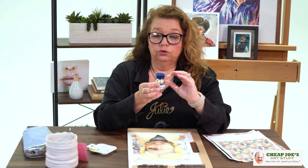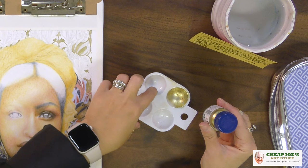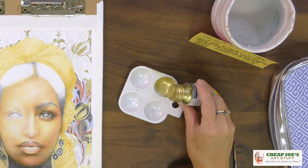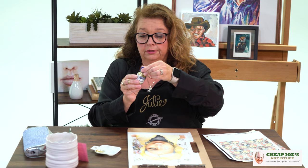It is a powdered pigment that is already mixed with a water-soluble binder, so all you need to do is wet it with a wet brush to whatever consistency you want. I already have a little palette that I devoted to this because it is on the messy side.